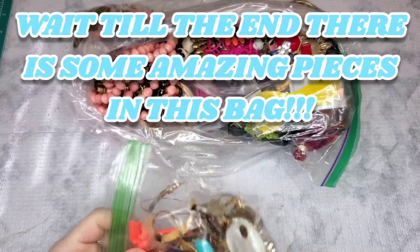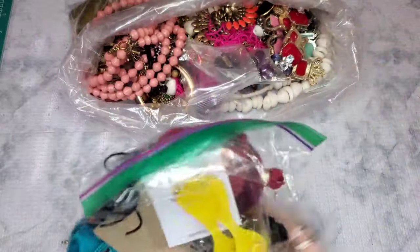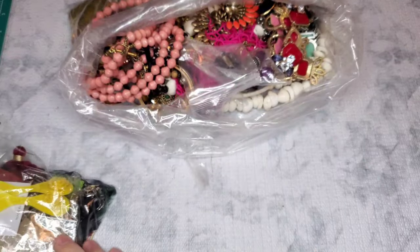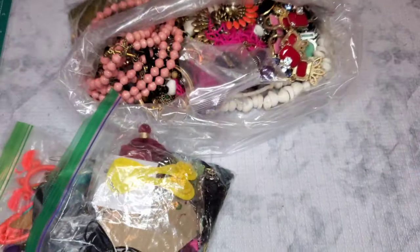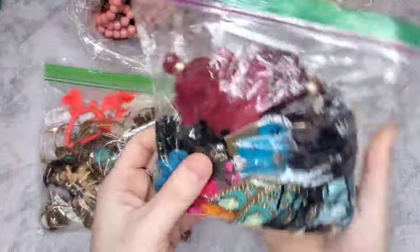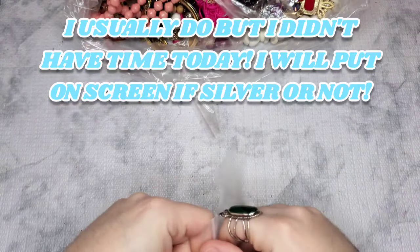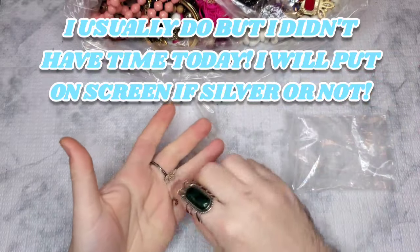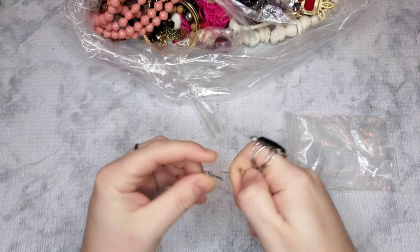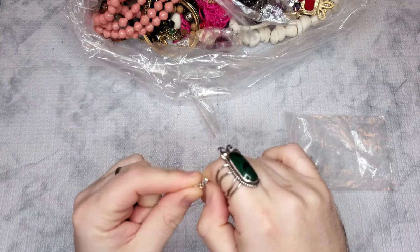We have a whole bag of earrings, so maybe we'll lay out and unbox all of those at the end. We have another bag of earrings — I love selling earrings, especially if they are branded. Two full bags of earrings, so that will be exciting to go through. I also test silver at the end of my video. If I don't get to it, I'll try to pull on screen whether it is silver or not, or insert a clip of me testing it.